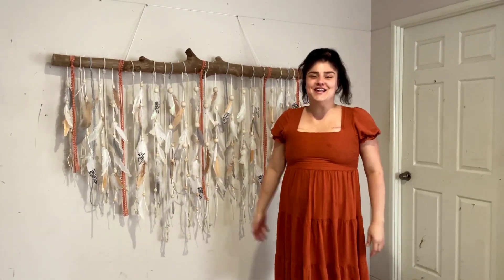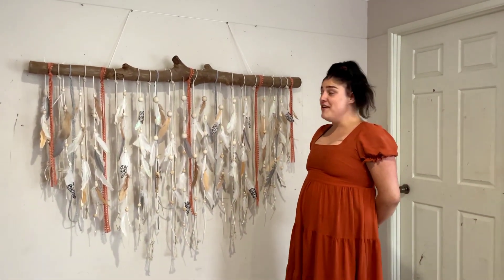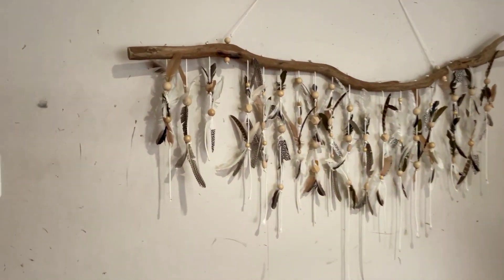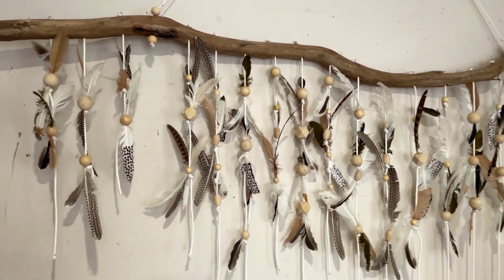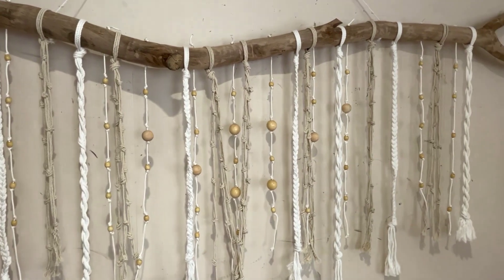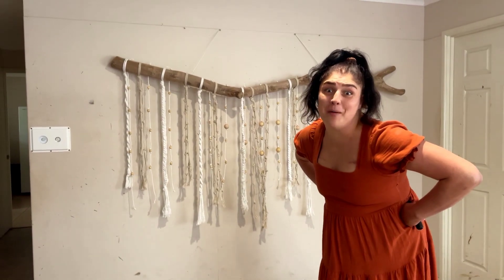So there you have it, my Tourette's art. Doesn't it look beautiful? I'm very proud of myself this time — I think it's one of the best ones I've ever done. So wow, here's another one I made. Here's another one. I'm proud of my art and I'm so glad it looks awesome. Plenty more to make and to come in the future.